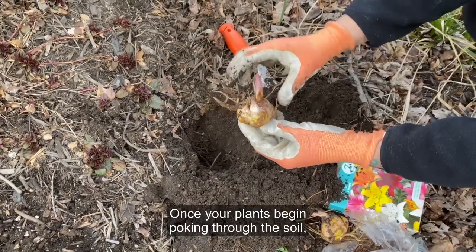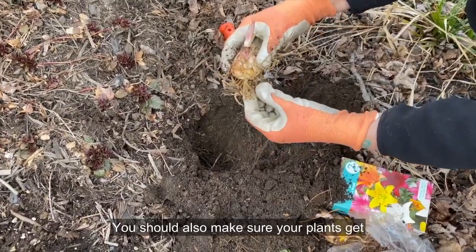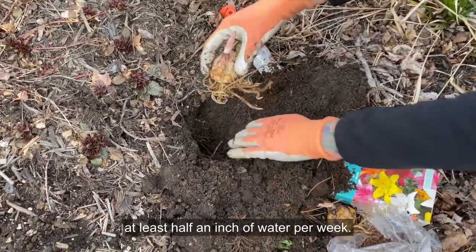Once your plants begin poking through the soil, top dress with bone meal or a similar fertilizer. You should also make sure your plants get at least half an inch of water per week.